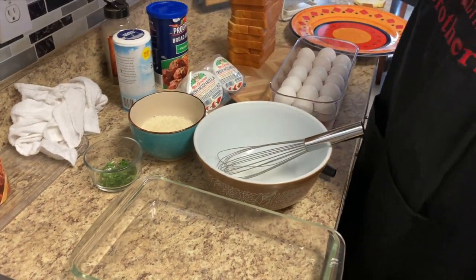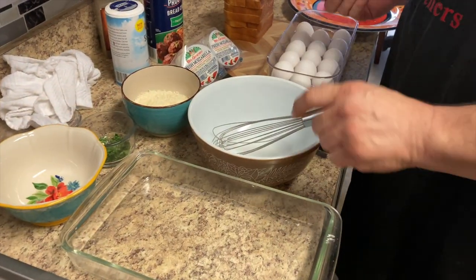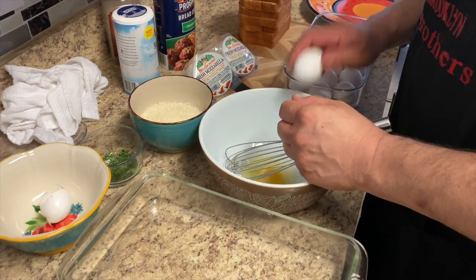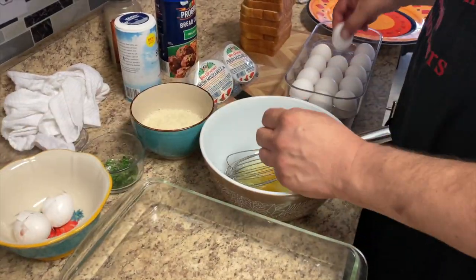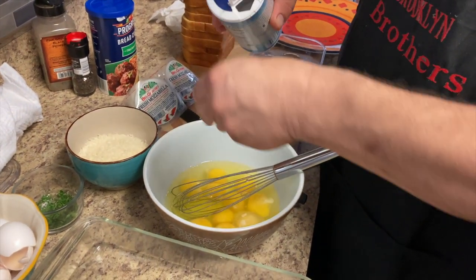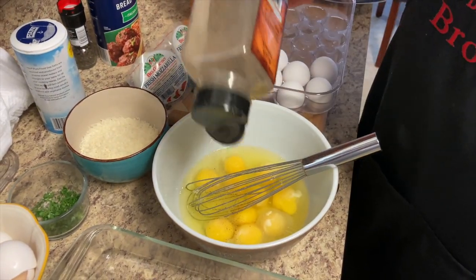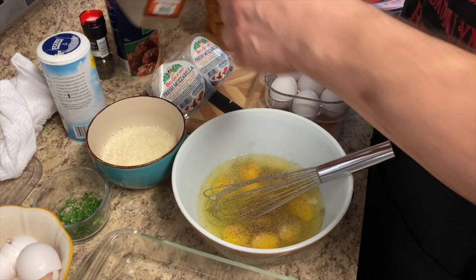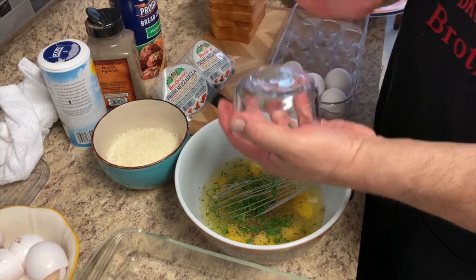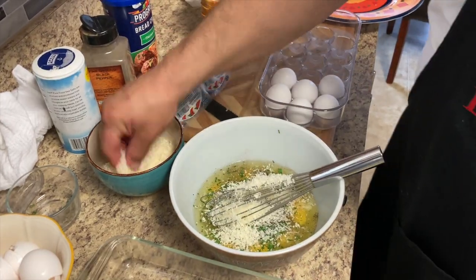We've got some eggs here. We're going to season our brioche — a little salt, pepper, some parsley, and some cheese.